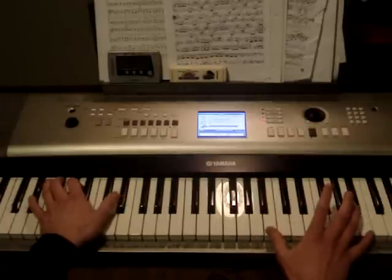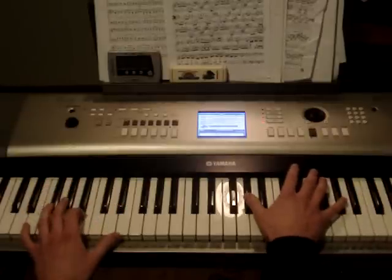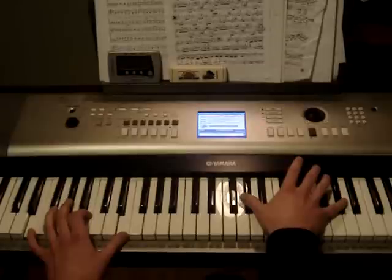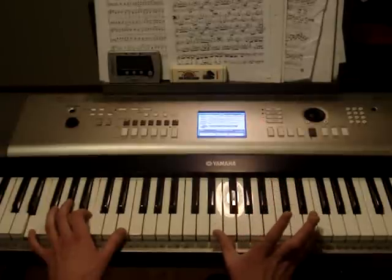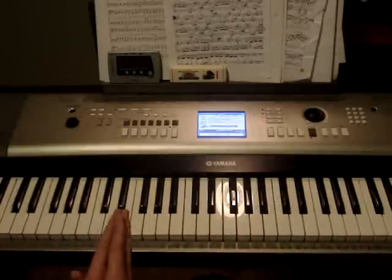Then you're going to play B octaves in the right hand and the single D sharp note in the left hand. After that, we're going to play G sharp octaves. When you play those G sharp octaves, you're going to roll into an E major chord. So when you get into those G sharps, roll into the E major chord. Then you're going to play E octaves in the right hand with the single E note. And that concludes part two of Mozart's Turkish March. Thank you.